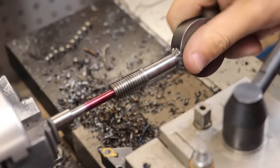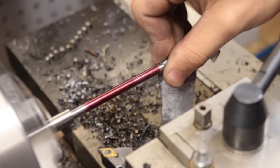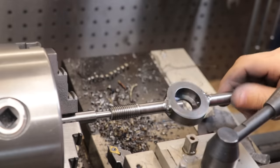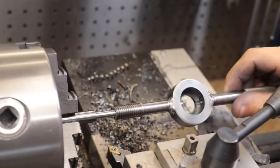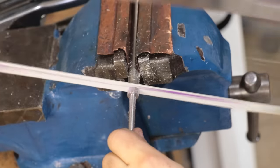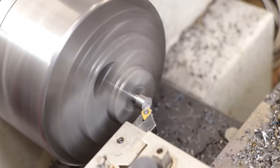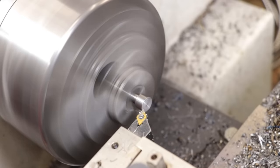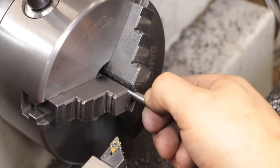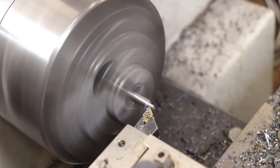I'll check the fit and sand down the part that's catching until I get a nice sliding fit. And finally I can get the end turned down and add a taper at the end - the profile should match the cutout in the die.